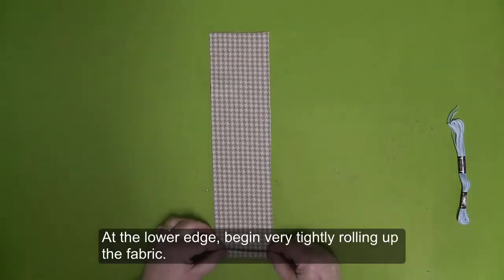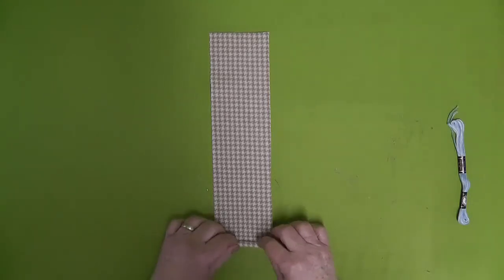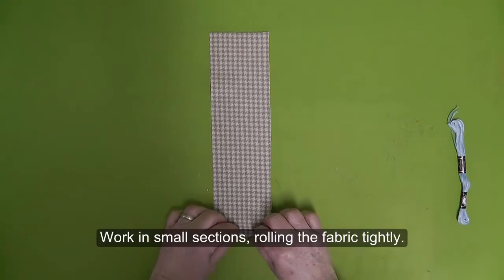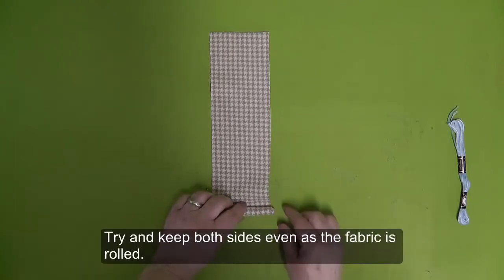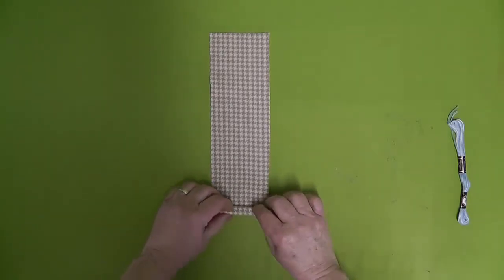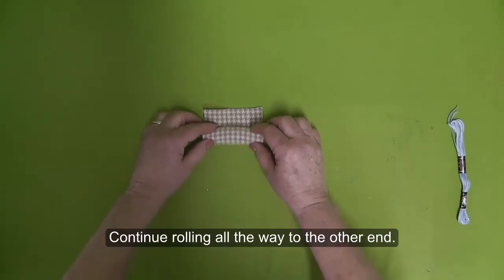At the lower edge, begin very tightly rolling up the fabric. Work in small sections, rolling up the fabric tightly. Try and keep both sides even as the fabric is rolled. Continue rolling all the way to the other end.